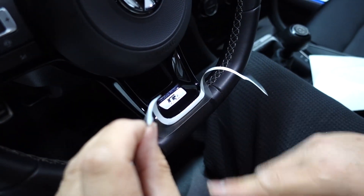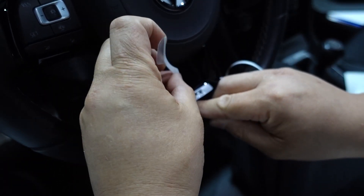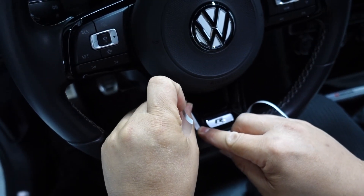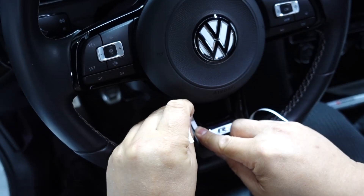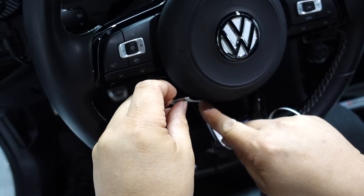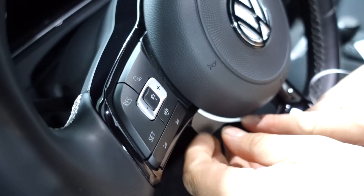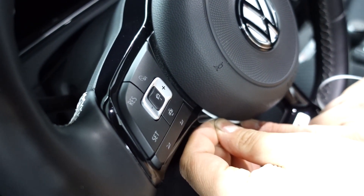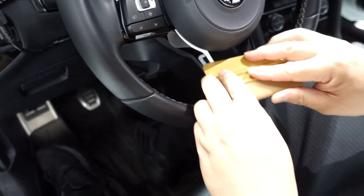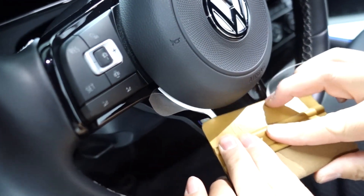You're just going to work on one side at a time, moving it up. If you have any issues, you can just peel back, but essentially you're going to bring it all the way up. As it gets towards the airbag, you can just pull on this and tuck it behind. This is where having a credit card or squeegee comes in handy. Now you can just tack it down in place.